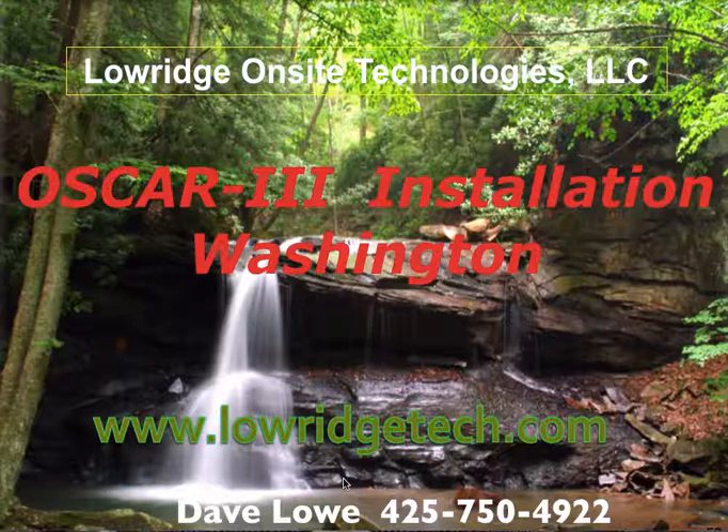We want to thank you for your time and interest in our OSCAR III product. Thank you.